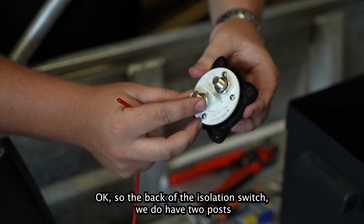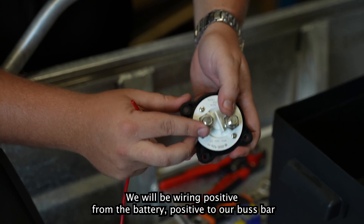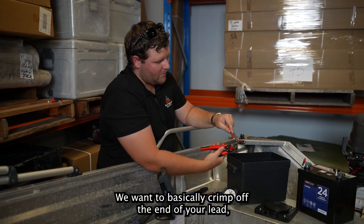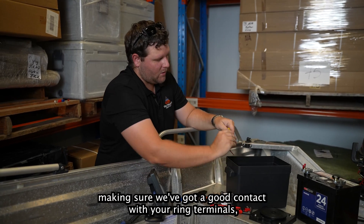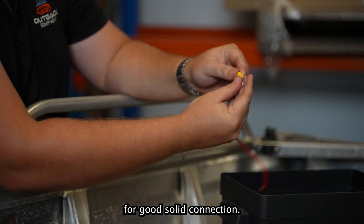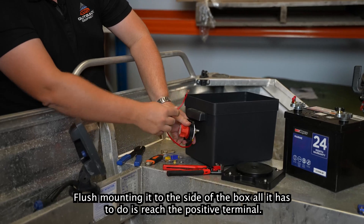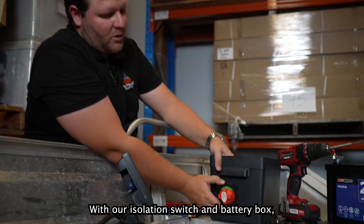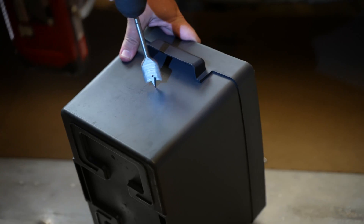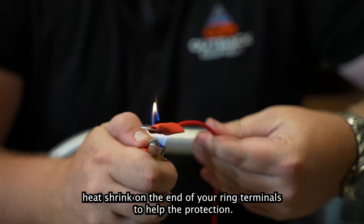At the back of the isolation switch we have two posts. In this setup, we'll be wiring positive from the battery to our buzzbar. It requires your twin core and a couple of ring terminals. Crimp off the end of your lead, making sure you've got good contact with your ring terminals, crimping it nice and tight for a solid connection. We've cut our wire to the desired length — it just has to reach the positive terminal. Use a bit of heat shrink on the end of your ring terminals for protection.